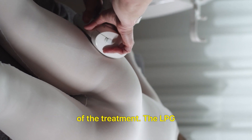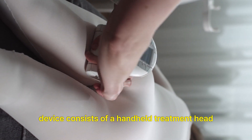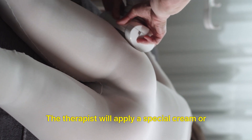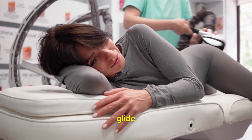Application of the treatment: The LPG device consists of a handheld treatment head that contains motorized rollers and suction. The therapist will apply a special cream or gel to the skin to help the treatment head glide smoothly.